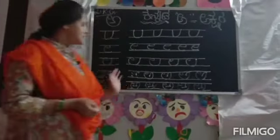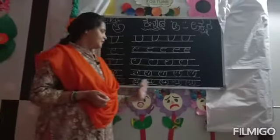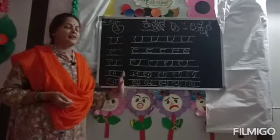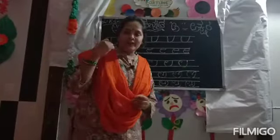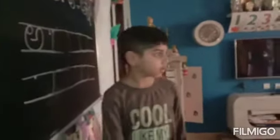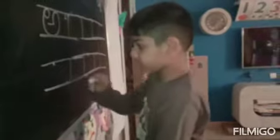They can learn and write very quickly. My student, Arka, will write the letter A. Arka, can you write? Yes. Come, start writing A-Akshara.